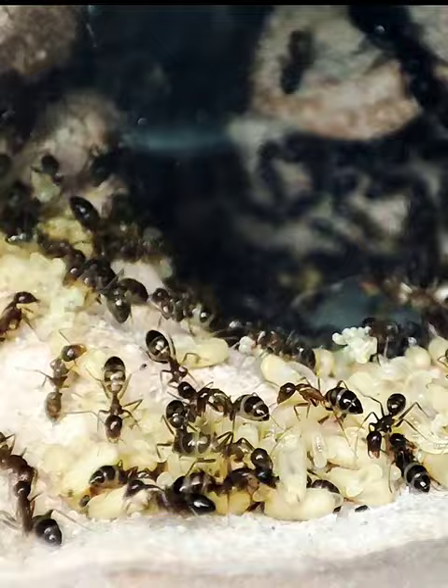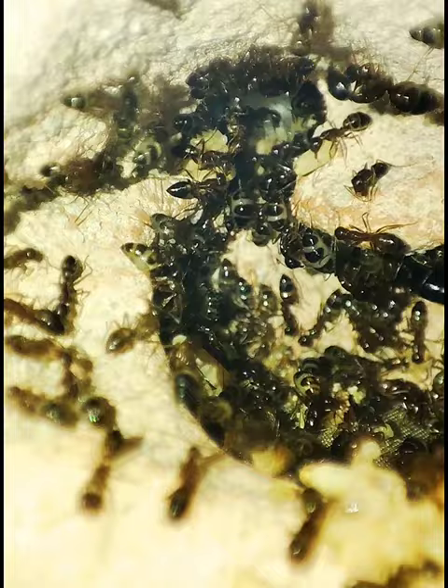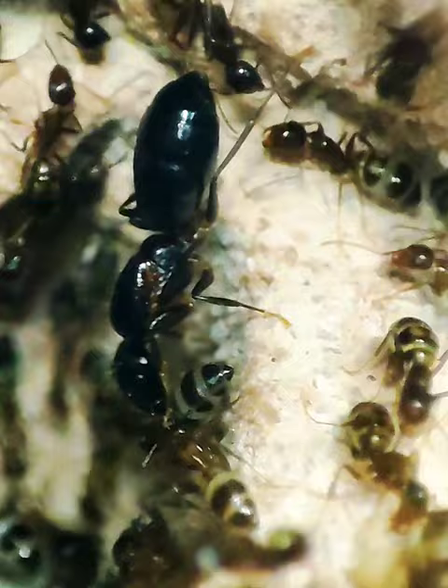They can't hide the happiness in their actions. As I've told you before, the best one to review an ant farm is an ant colony. I will continue to observe them, and in a few months I'll give you a full update of the colony.